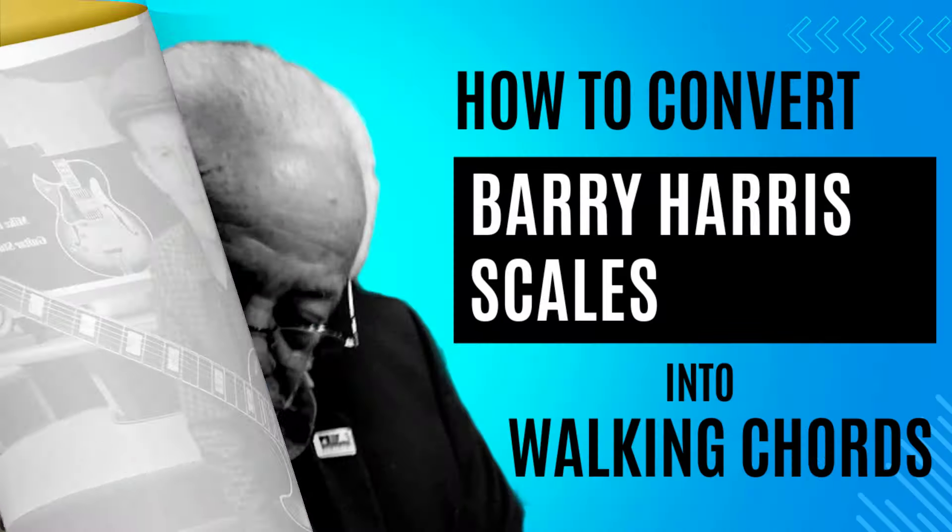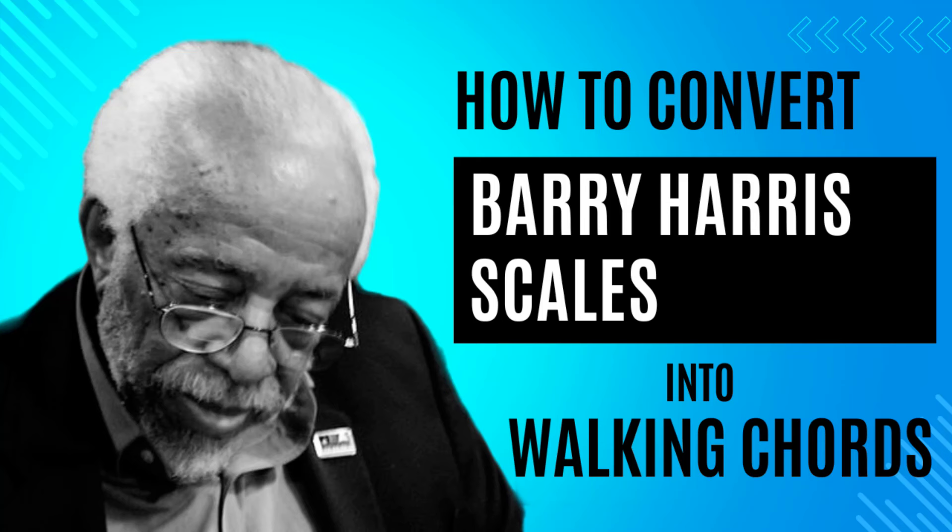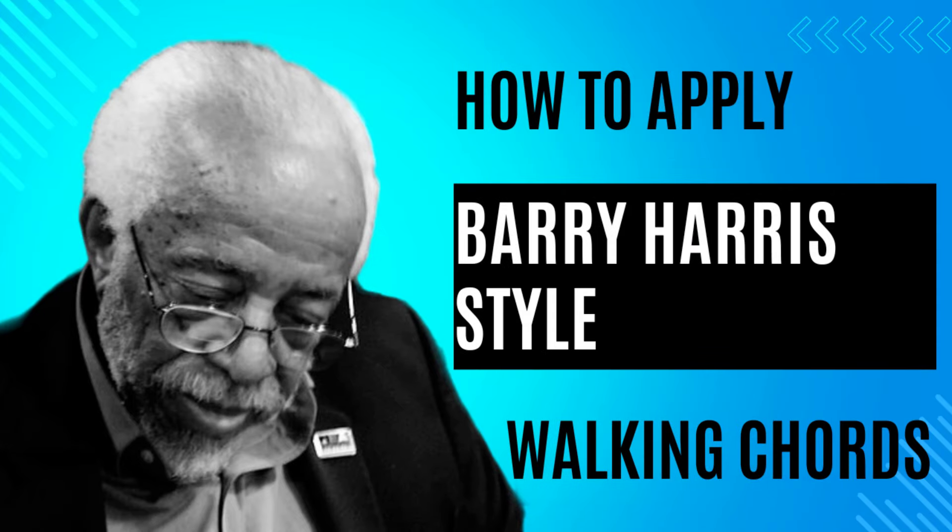I do hope you get a lot out of this video. Let's get started — there's heaps to do today. First up, in today's session we'll show you the basic concepts of how we're converting the Barry Harris scales into walking chords and bass lines. And then we'll show you some practical applications of how you'd apply these walking chords to a well-known chord progression.